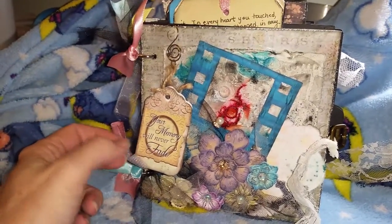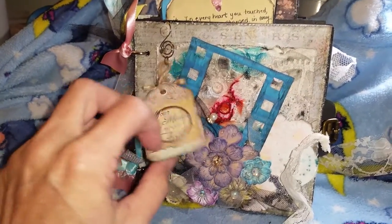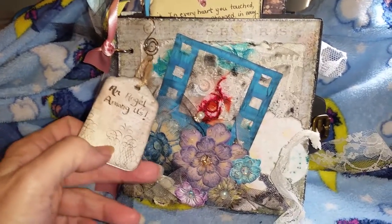As you can see, I've got a front tag on here that says 'Your Memory Will Never Fade,' and the back one says 'An Angel Among Us.'